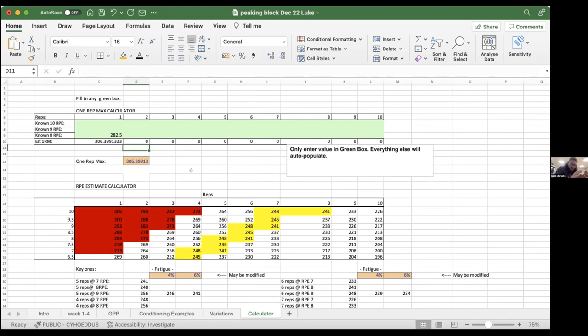Luke shares his example: today he did 282.5 for 1 at RPE 8, which puts his estimated one rep max at 306. They're working on estimated one rep max rather than constantly trying to find his actual max — which is what a lot of guys in the gym do. A simple rule Luke uses with them: for four or five weeks, don't go any closer than two reps from failure. The really high intensity stuff is where we run into injuries, and this shift to an estimated one rep max is a big concept for people new to RPE-based training.